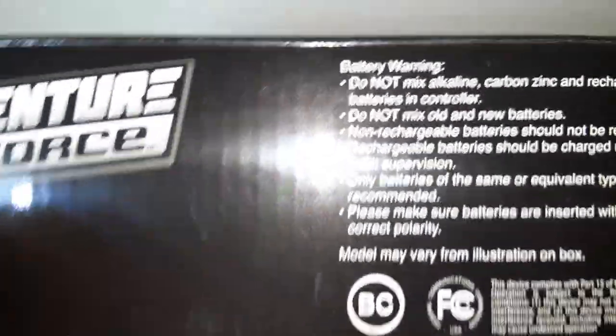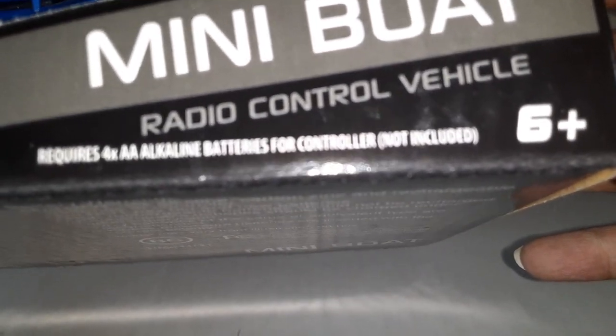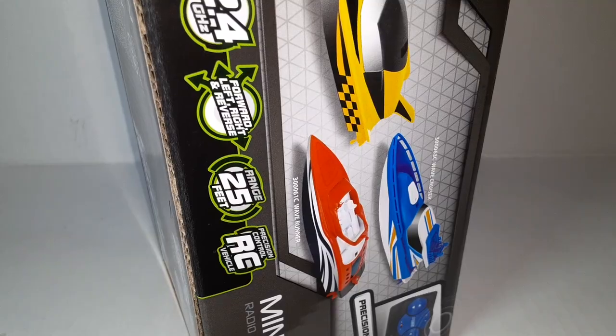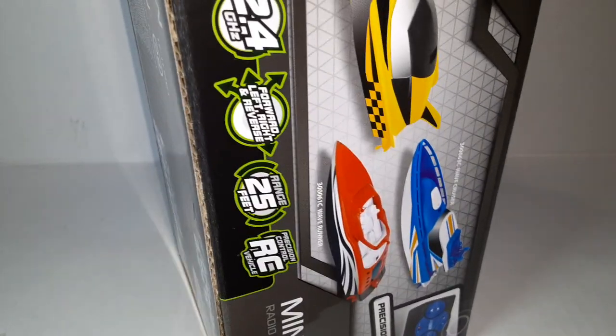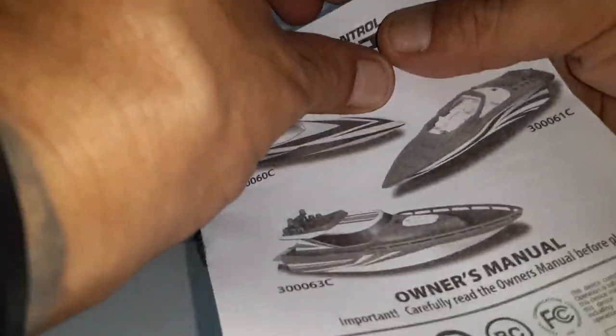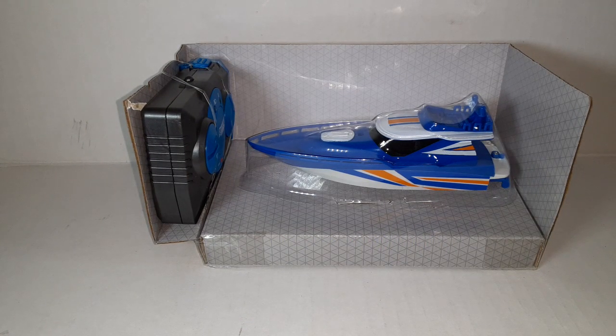Underneath the box it tells you the batteries you need — just four double-A's, which I already have. Let's go ahead and get this open. We've got a little manual here, which is not too bad — it's got a little bit of color to it. Adventure Force should be pretty good because they do a lot of rebranding of wall toys.